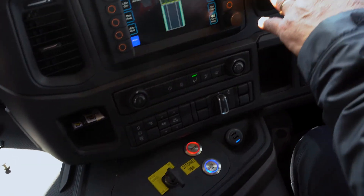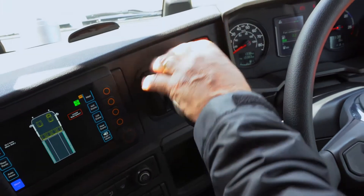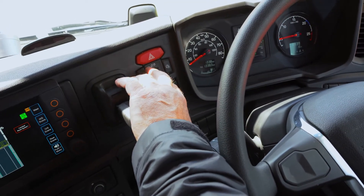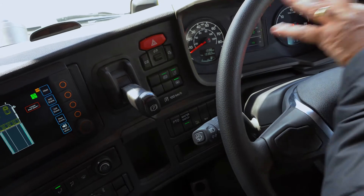Moving across, handbrake as normal — no difference there. You've got a hazard warning, and these buttons here are for adjusting your clock and brightening and dimming the dash.